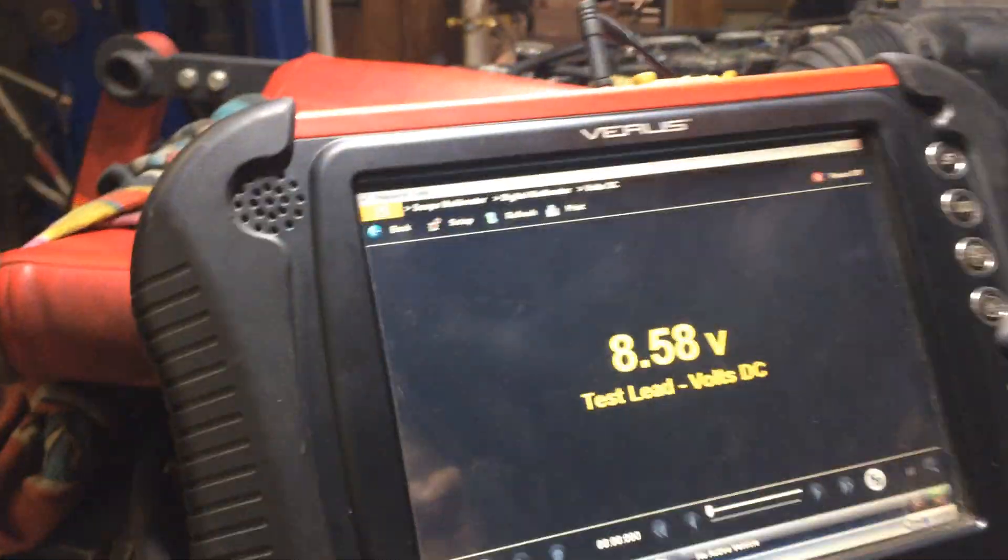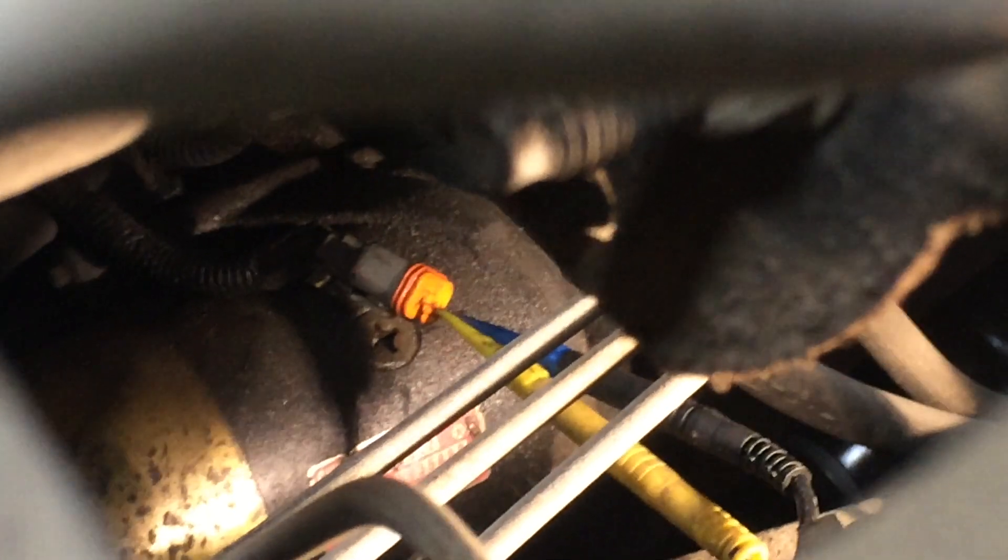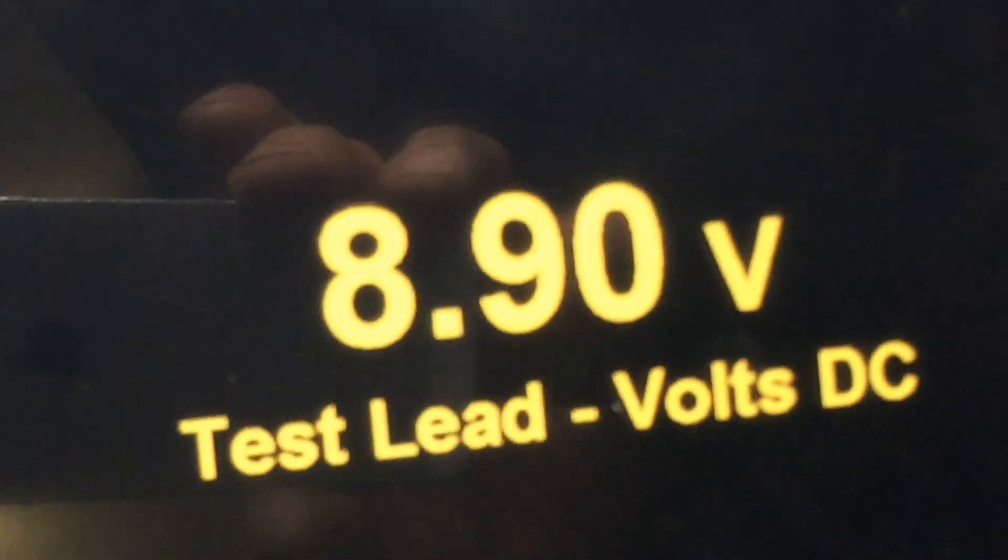We're going to turn the key on and follow through. We have the key on, and here is our various lab scope connected to the fuel pump wiring. We have a blue probe on the black wire and a yellow probe on the other wire.